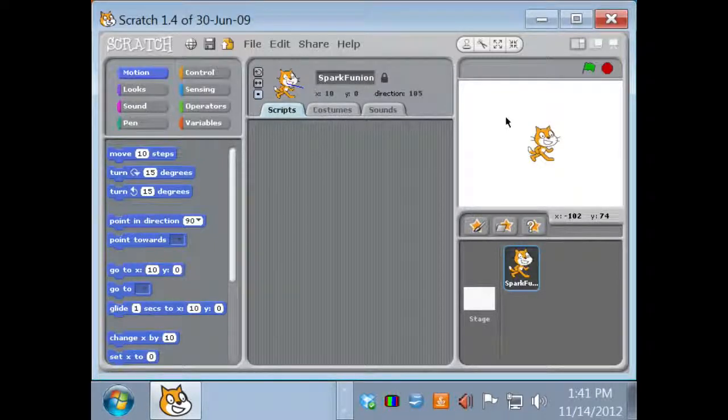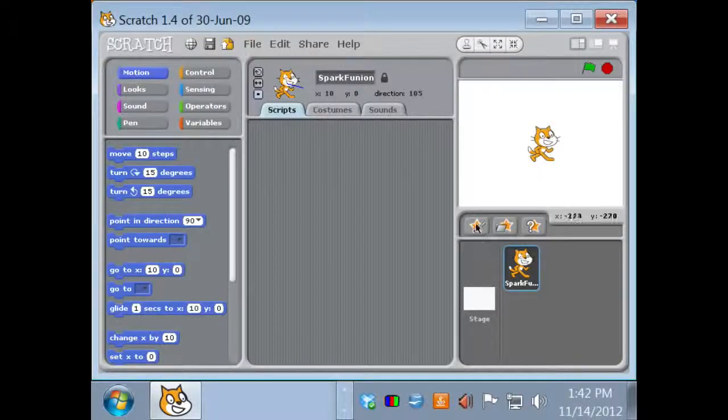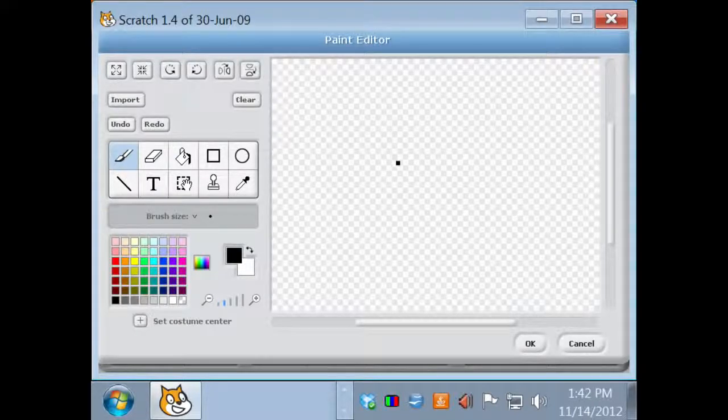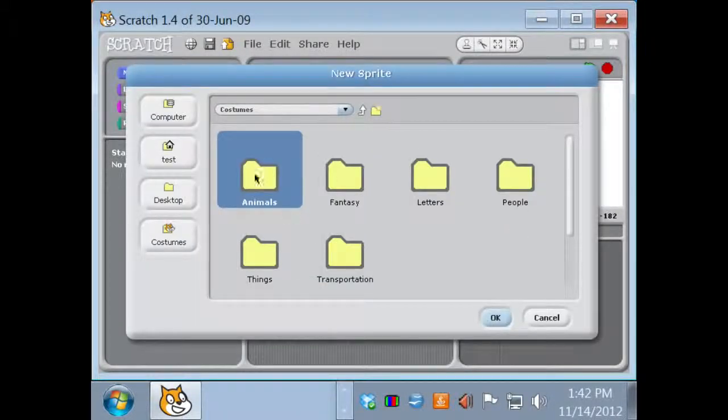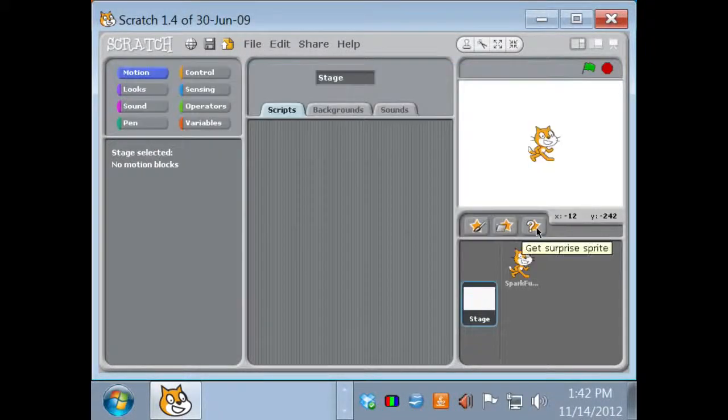Scratch works in a Cartesian coordinate system with zero, zero being the center point. Down here we have ways to manipulate sprites — you can paint a brand new sprite from scratch with a paint editor, or choose a new sprite from file. You can download sprites from the Scratch website with pre-existing scripts, or choose from their examples. Or click the surprise sprite button, which randomly picks a sprite and puts it on your stage.